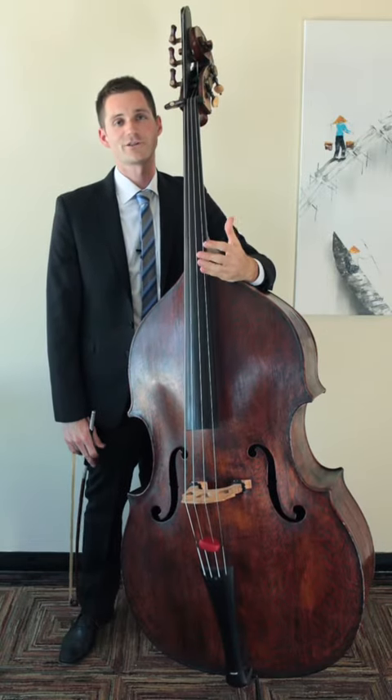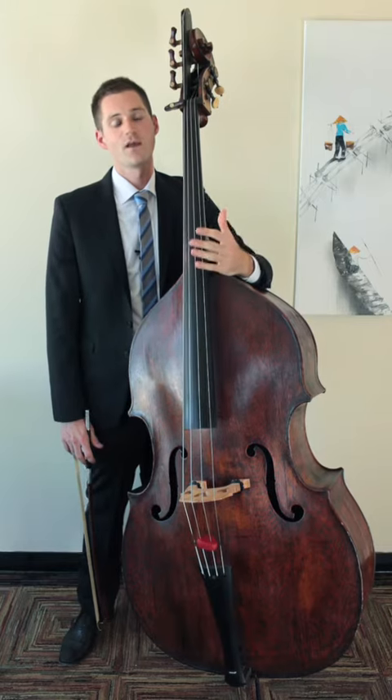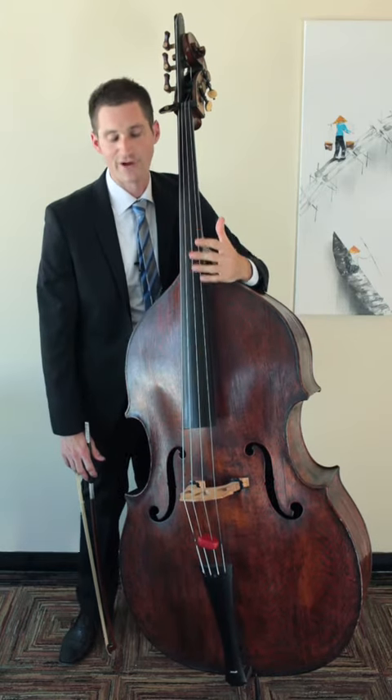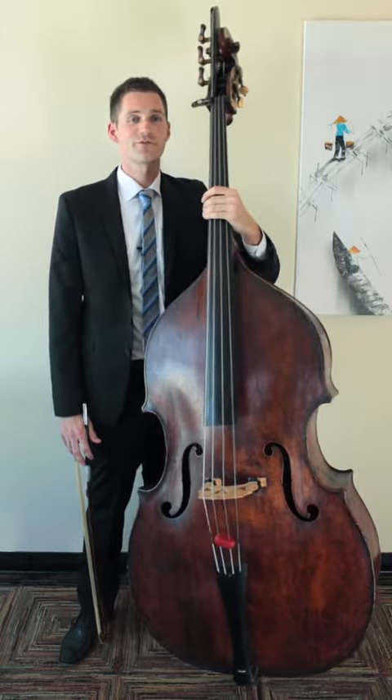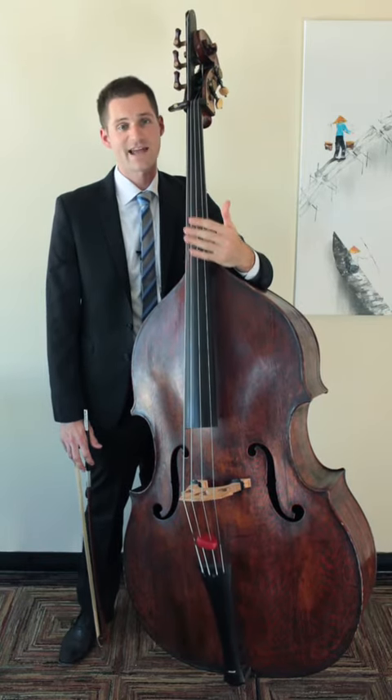You may have seen marked in your part occasionally the word ponticello. So what does ponticello mean exactly? Well, ponticello is a type of color and orchestral technique that some composers use to create a scratchy, nasally sound. We're going to talk about exactly how to get that to happen.